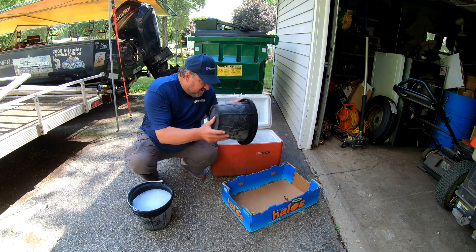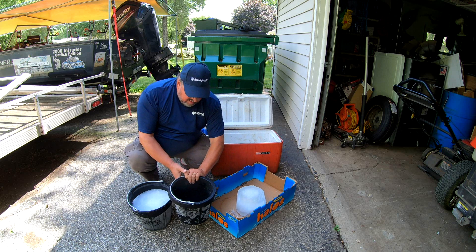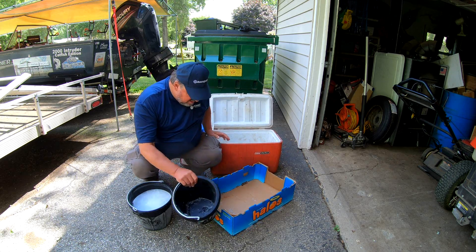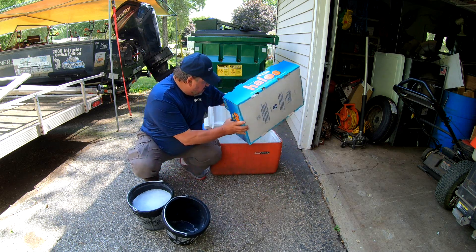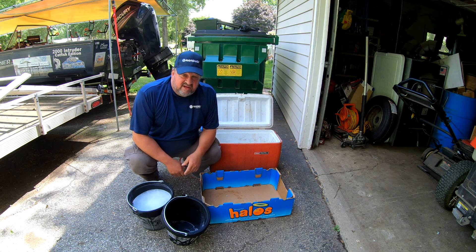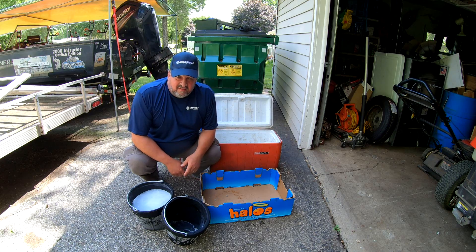When I go off fishing I just slam the box out and that's it. I save a lot of money making my own ice, and it's simple.